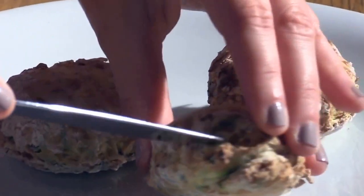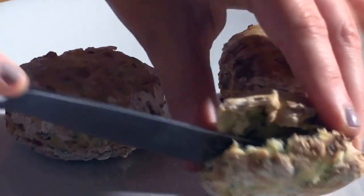These scones are now ready. They're lovely and golden on top and they're perfect to cut into. You can serve these with a little bit of soy butter, some sunflower spread, or some non-dairy cheese — and they're delicious.